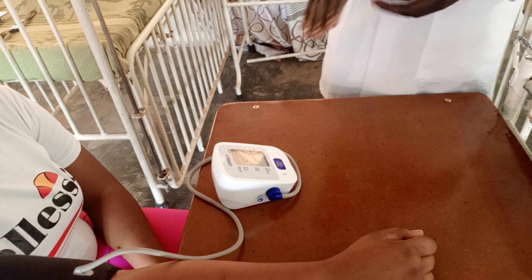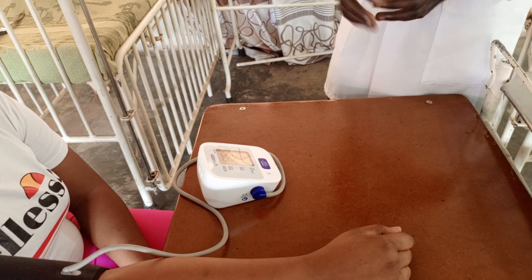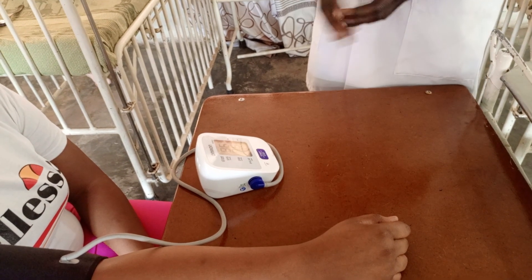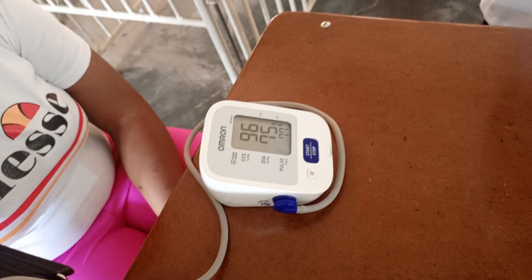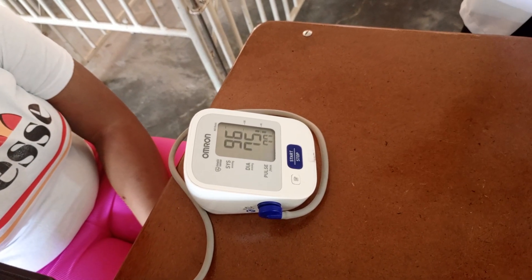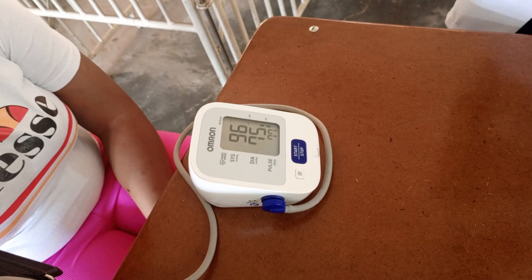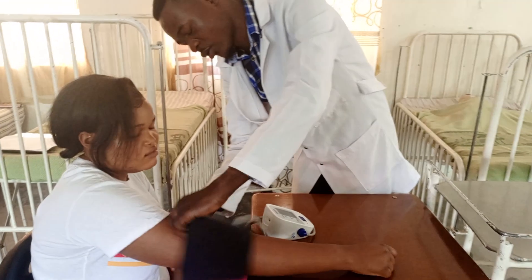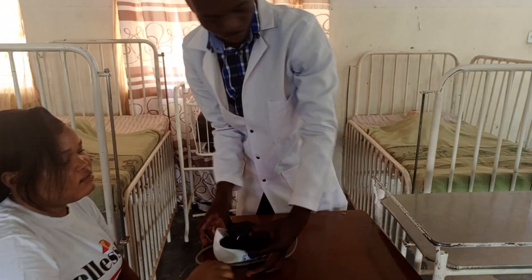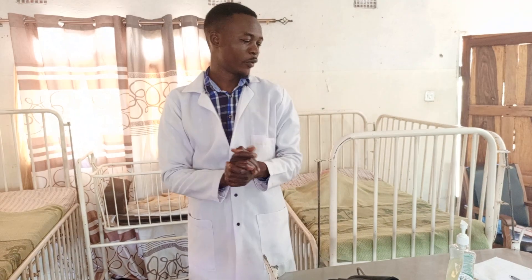So systolic pressure, this is when the heart is relaxing. We have the findings: the systolic pressure is 96 and the diastolic pressure is 75. Thank you so much madam. Thank you so much for watching. You can subscribe for more videos.